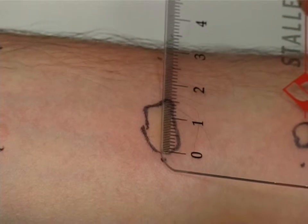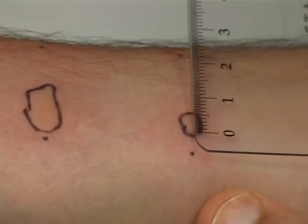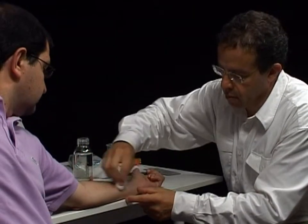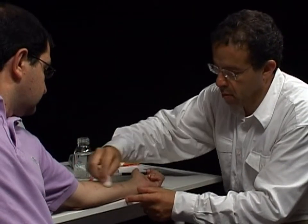Here on the left we see a very significant reaction with a positive control on the right. Finally, do not forget to clean off the marker pen once the tests have been completed.